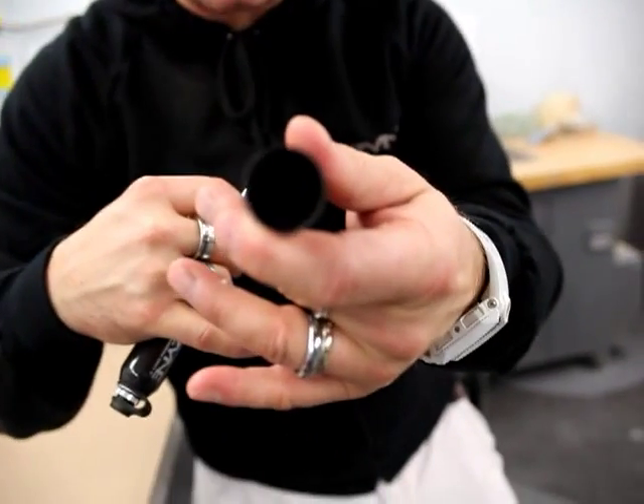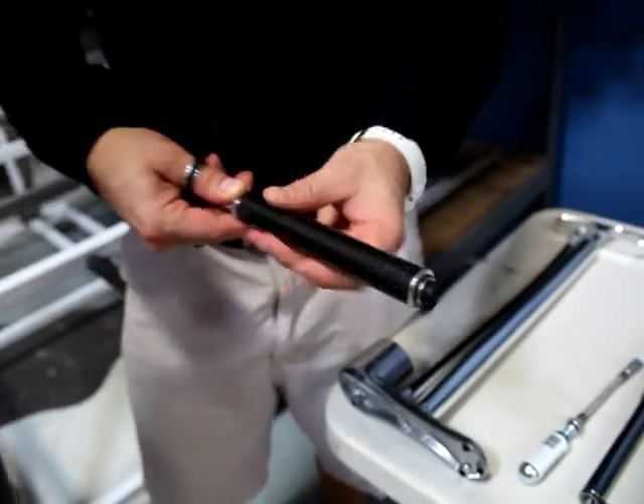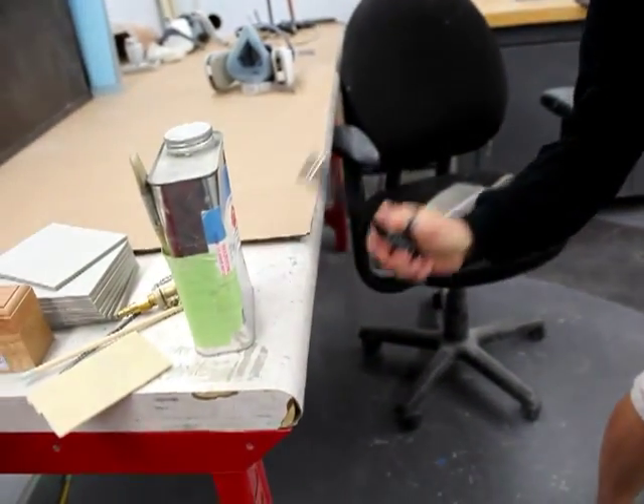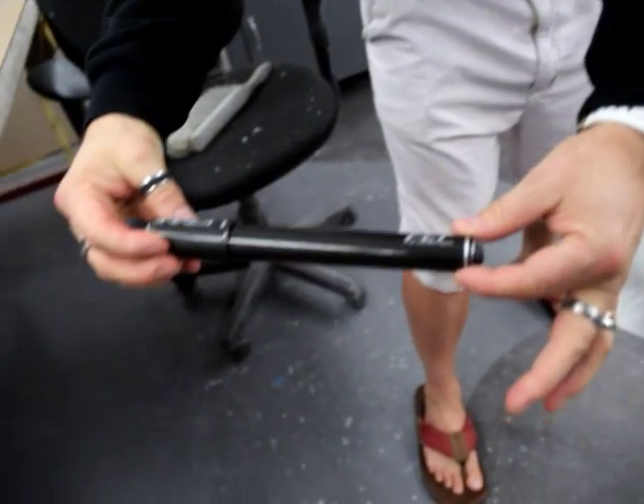On the inside, as you can hopefully see, it's all true carbon. It will get you easily up to 90 psi, so it'll get you home as a roadie. It's super small and light, fits into your jersey pocket, and on top of everything else, it will not scratch and it will not budge. Beautiful.